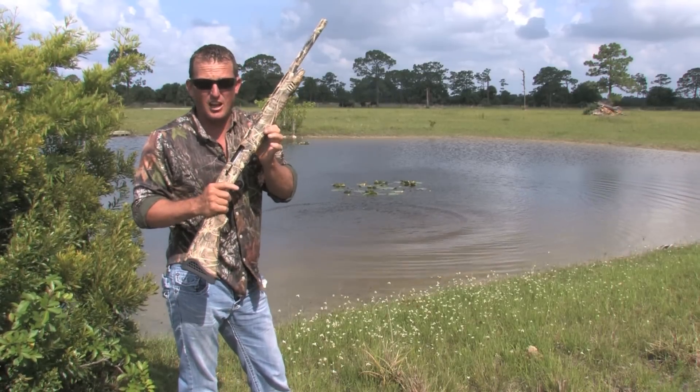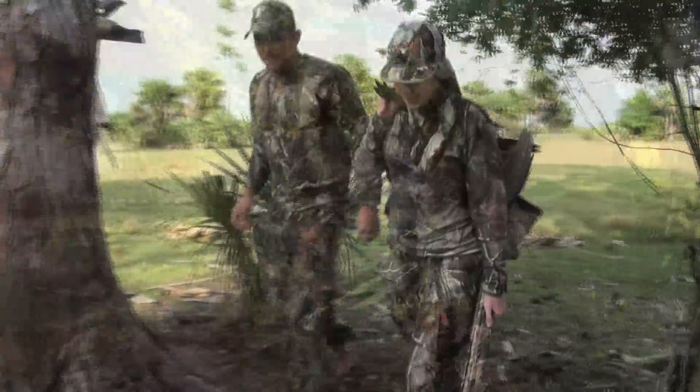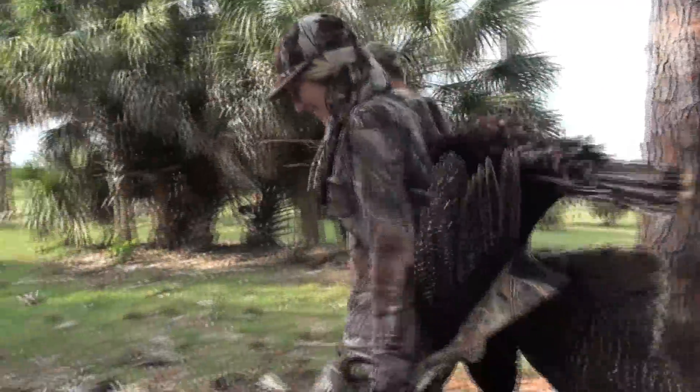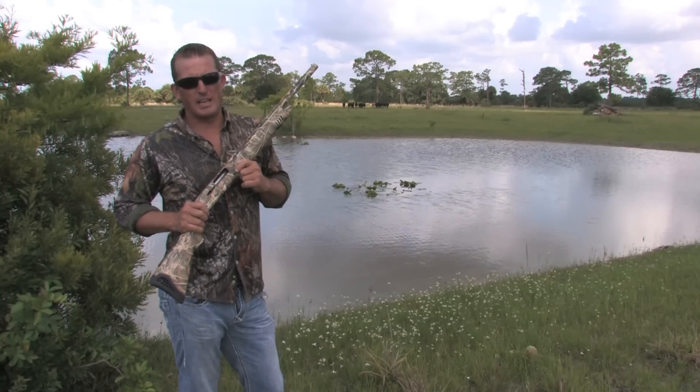This gun gets it done. Dead turkey. This is the Escort, made by Legacy Sports International, Youth Model 20 Gauge.